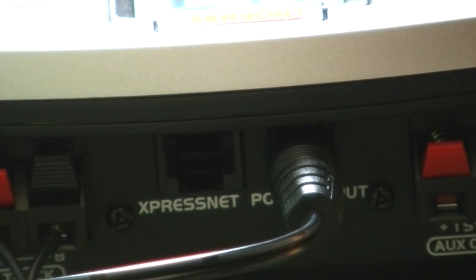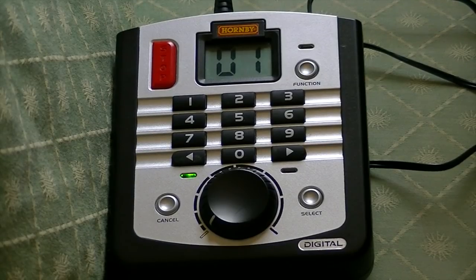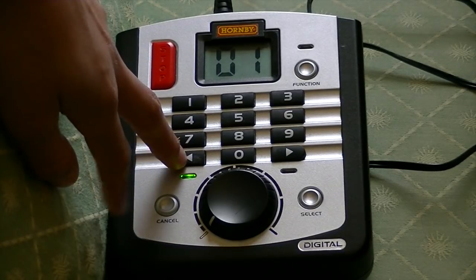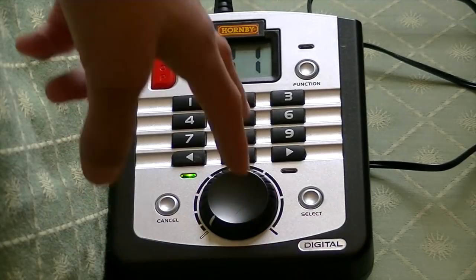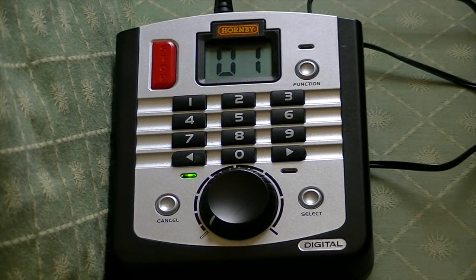Now I am going to show you how to move, set speeds, emergency stop, and all of that — but first make sure you know how to connect your transformer. So as you can see, my locomotive address is there. This button makes it go one way and this button makes it go the other way. The select button allows you to switch locomotives, so if you have two locomotives on the track you will have two numbers that appear there.